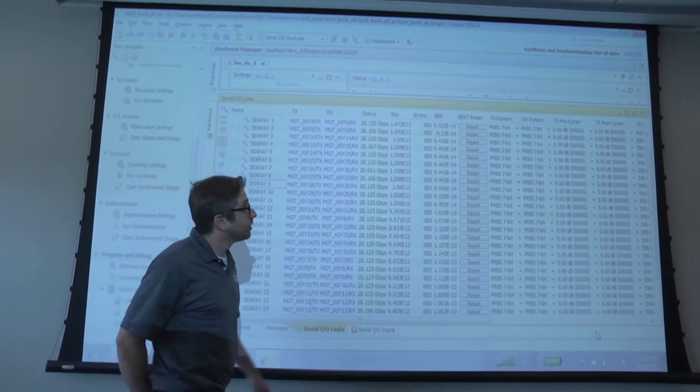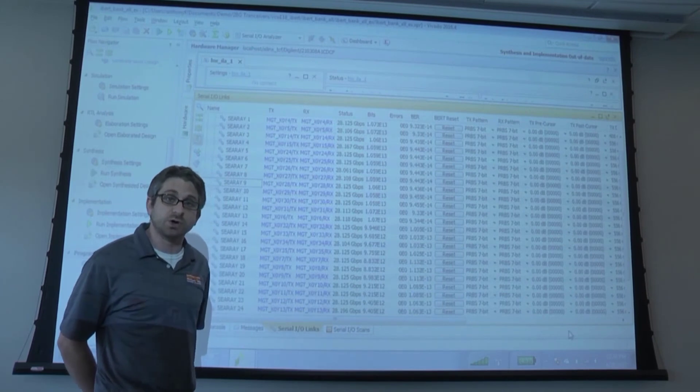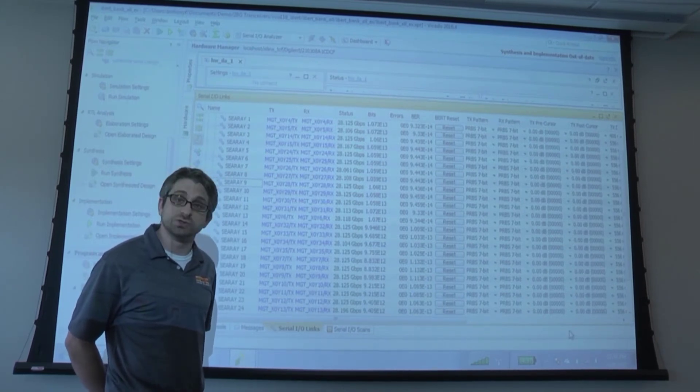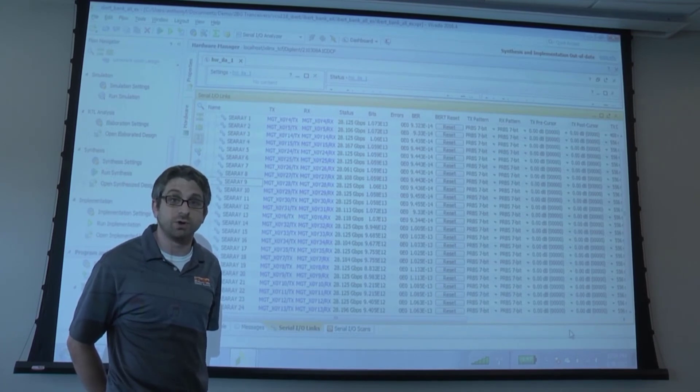Important also to note, the pre and post cursor are turned all the way down, so we have extra operating margin in the channel, and again, this reduces the operating power of the FPGA and allows driving longer electrical traces.